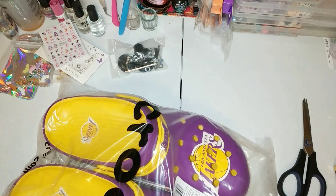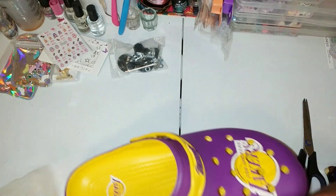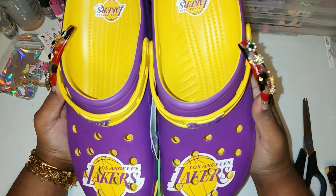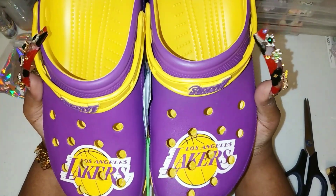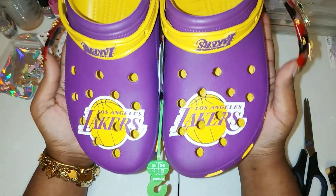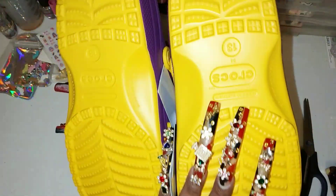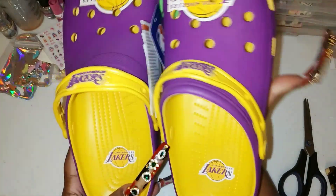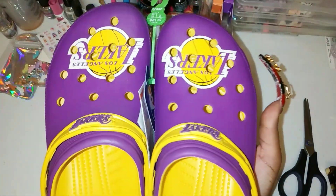My favorite basketball team is the Lakers and my favorite player was Kobe — RIP to Kobe and Gigi. I remember when these Lakers Crocs came out on the Crocs website and I either didn't have the funds or they sold out, so when I saw them on Amazon I had to get them. I also have some Kobe-themed Croc charms from Temu, so I can put those on my Lakers Crocs. These are size 13, they say Crocs, and they even have the official NBA affiliation holographic sticker — totally legit.